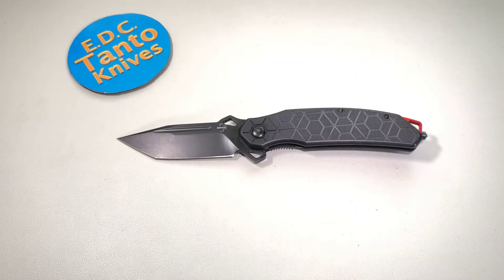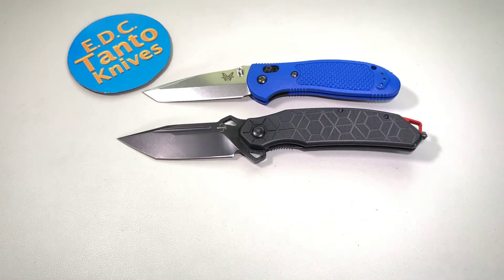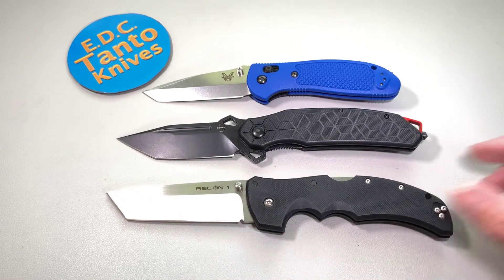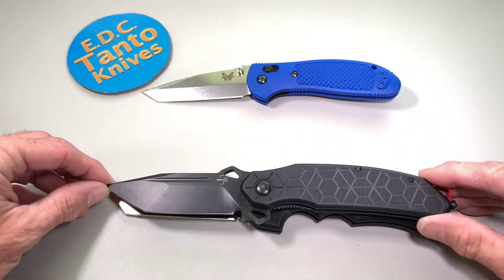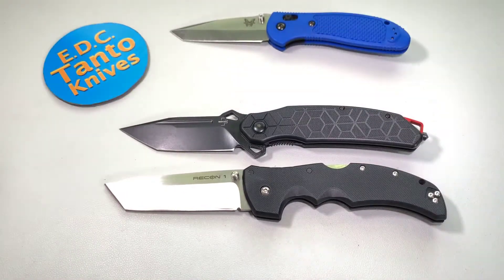Let's start off with some size comparisons. Here's the Benchmade Cryptillion — that's not exactly a small knife. Let's bring out the Cold Steel Recon 1 to compare, and also the Spyderco PM2.